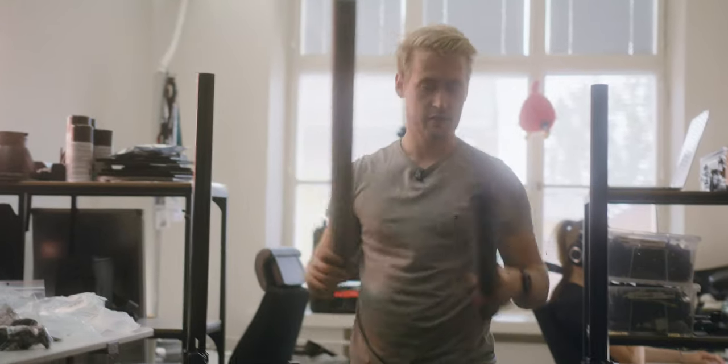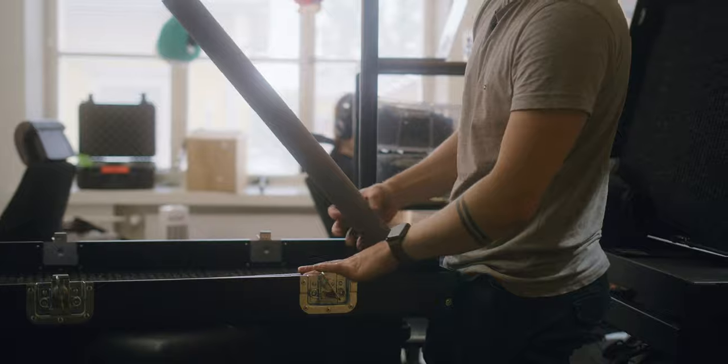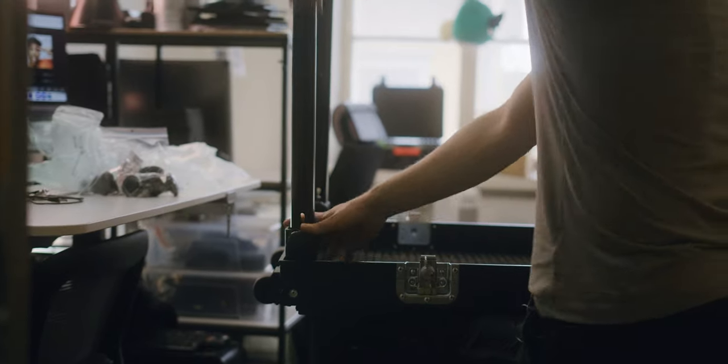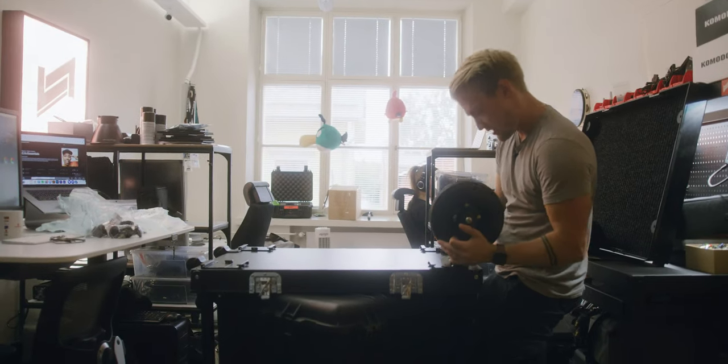The cart looks great, it really does. And now the wheels presumably can just be slotted in.